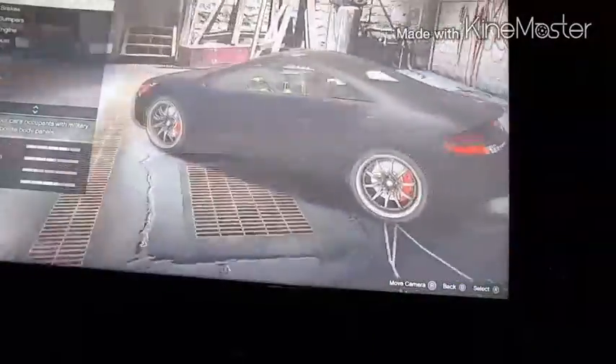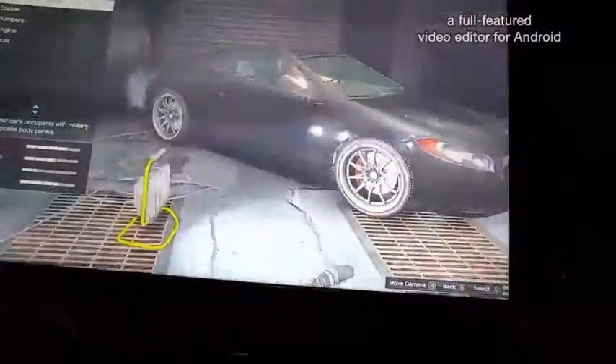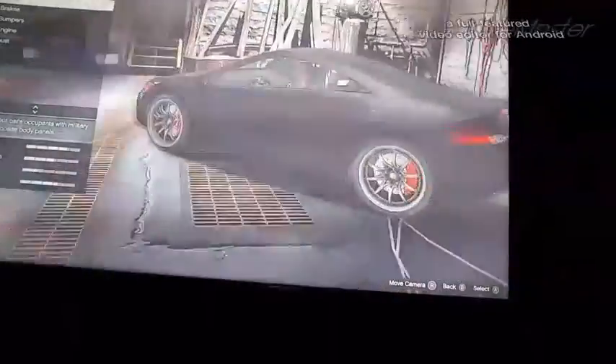So today I'm going to be continuing my series for the Fast and Furious 1 builds, and today we're going to be doing Brian's Mitsubishi Eclipse. So yeah, let's get started.